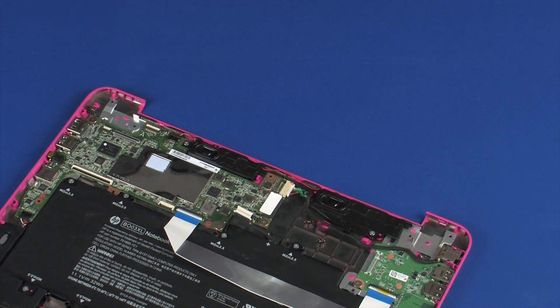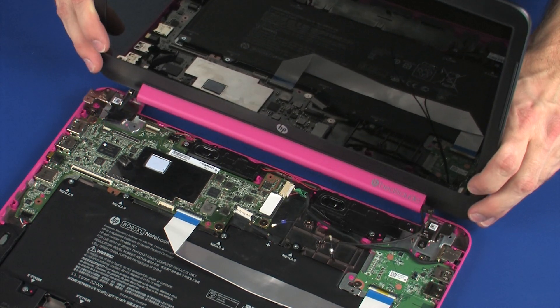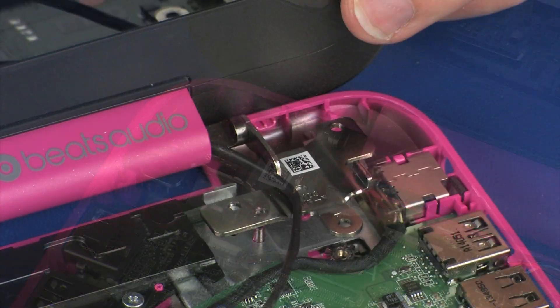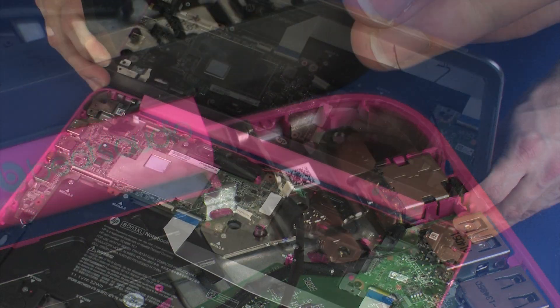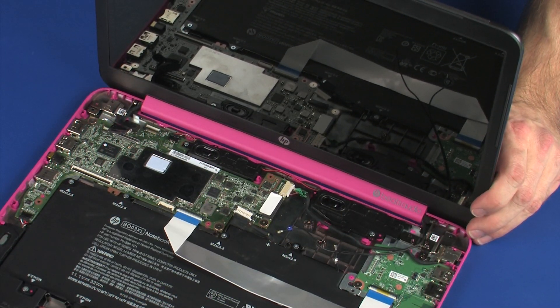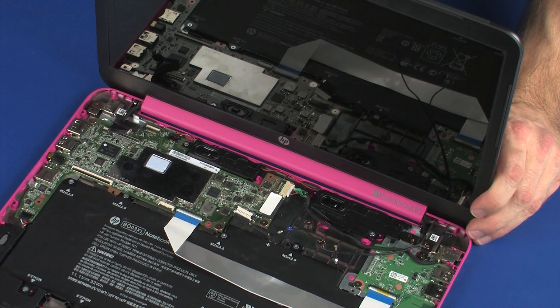Replacement. Align the display panel hinges over the screw holes and alignment pins on the base enclosure and lower the display panel assembly into position. Ensure that the wireless antenna and display panel cables are free from being pinched between the display panel assembly and base enclosure.